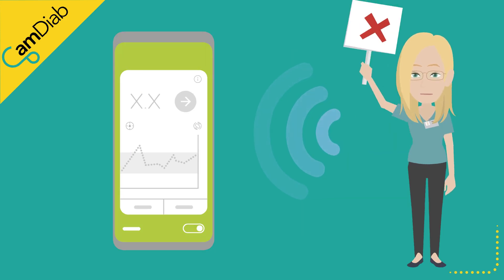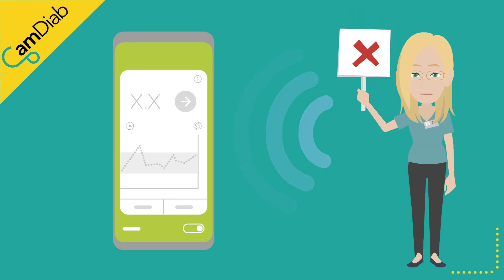If the sensor is inaccurate, the amount of insulin delivered by the algorithm might also be incorrect. For example, if the sensor is over-reading and is showing a higher glucose value, the algorithm will become more aggressive than necessary and potentially cause someone to have a hypo.